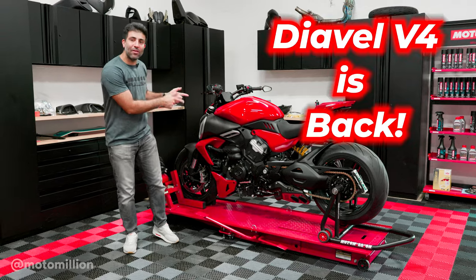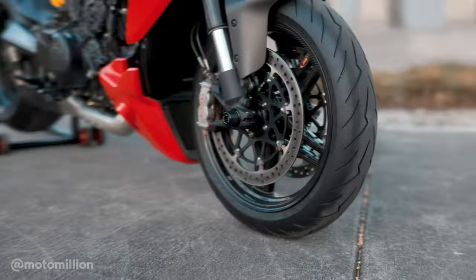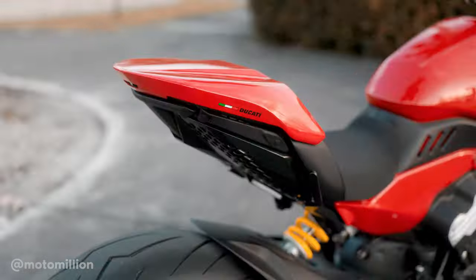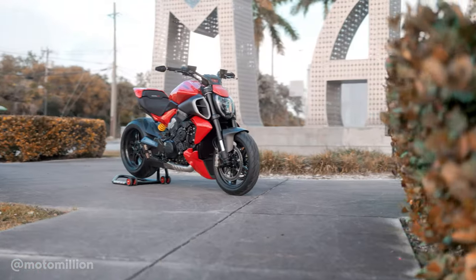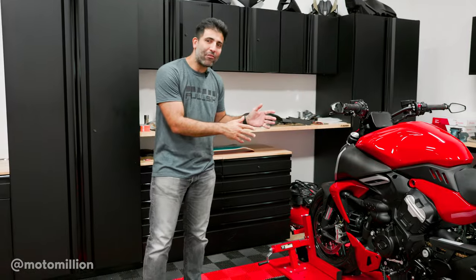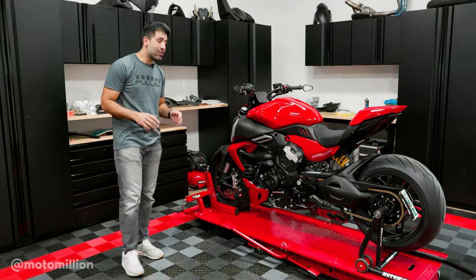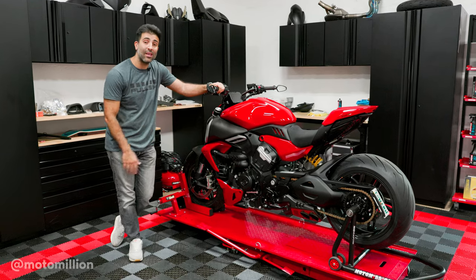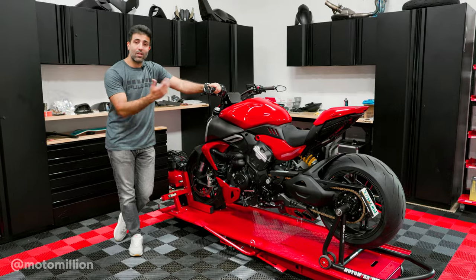What's up guys, Manny from Motor Million and the DFL V4 is back. The DFL V4 never left, but it is back into our videos because we were busy with other projects. As you know, this bike is brand new — even though it's 2024 now, it was introduced in 2023 and the industry has been really slow to adopt to getting some parts for these things.